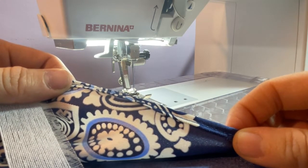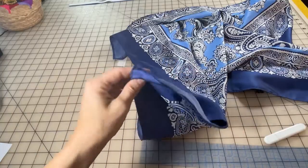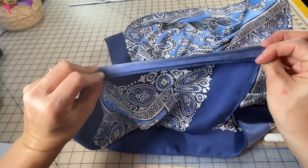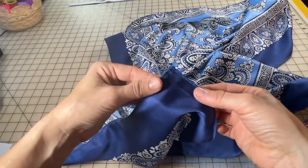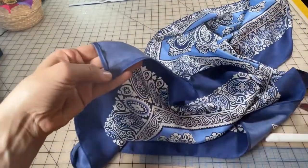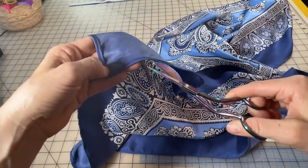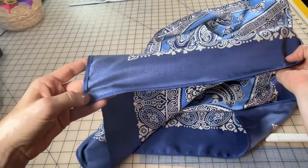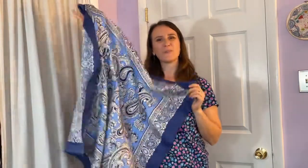There we have it — our nice finished narrow hem on both sides. There's the wrong side, there's the right side, and here's the corner. You'll want to go through the scarf and look for any remaining raw threads. And there you have it: a beautifully finished silk scarf ready to wear or for gift giving. If you liked this tutorial, check out our other sewing related videos on our YouTube page, be sure to like this video and subscribe to our channel. Thanks for watching!